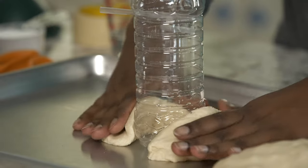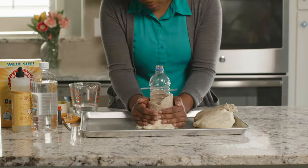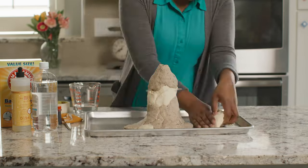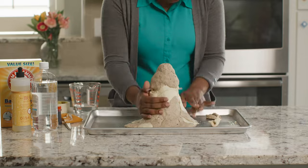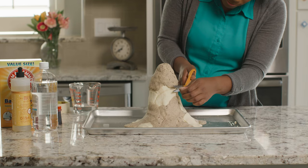As a volcano experiences multiple eruptions, ash and lava layers accumulate, enlarging the volcano. These two doughs represent those two layers — one for ash and one for cooled lava. As you add your dough, you can leave your straw vents poking out. Once your volcano is formed all the way to the rim of your bottle, you can trim the straws so they are flush with your volcano's surface.